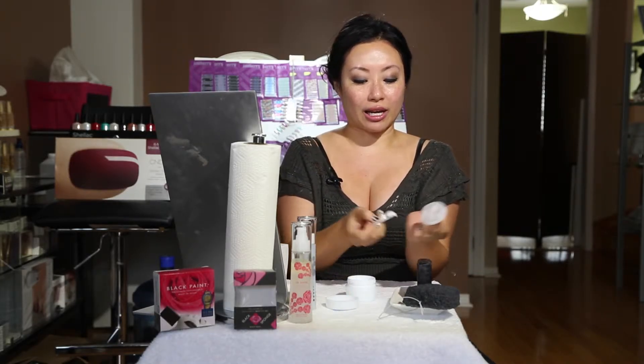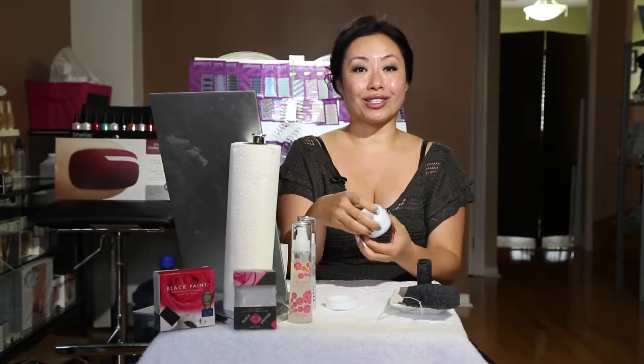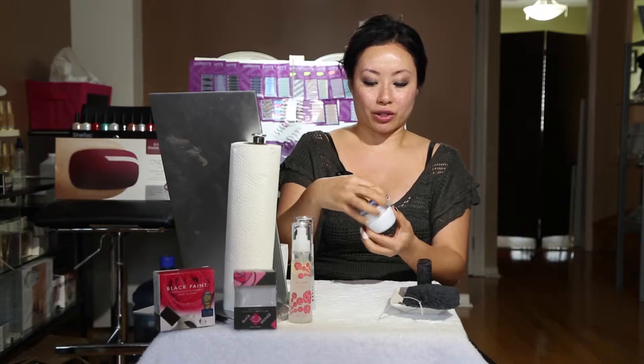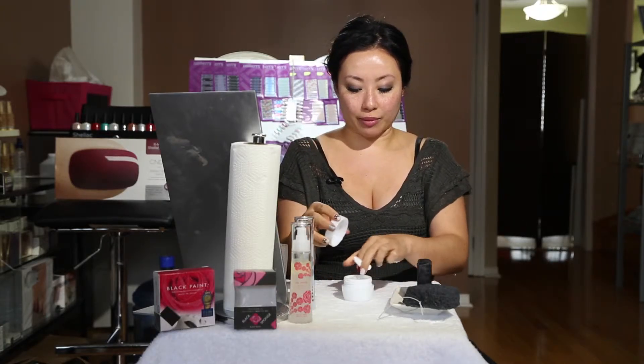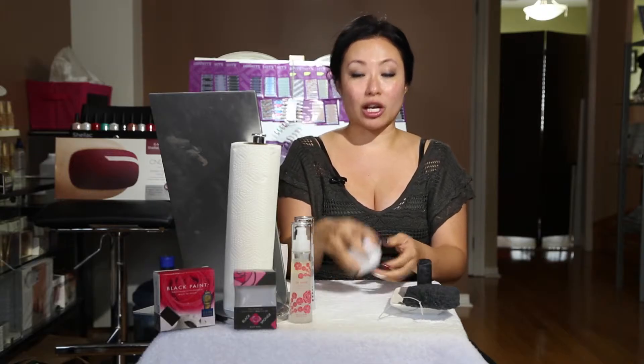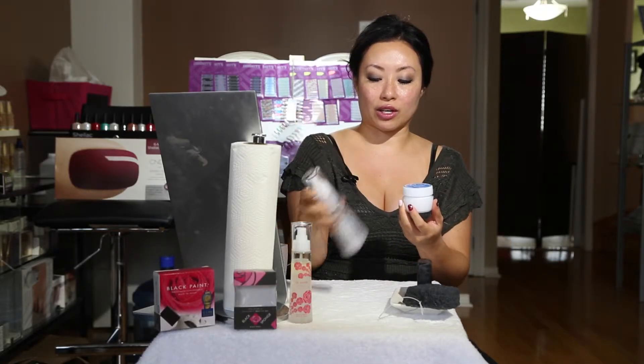You need about a cherry-size amount. Wipe it on your hand and then close the lid right away, because of the water content — you don't want this cream to evaporate. So take about the size of a cherry into your palms and massage it on your face after the fourth step, which was the rose oil water.